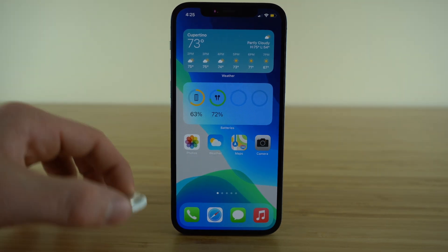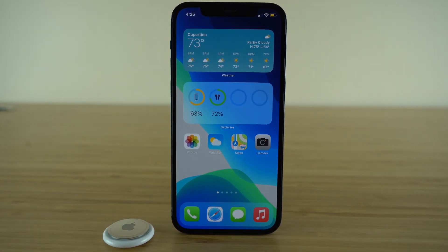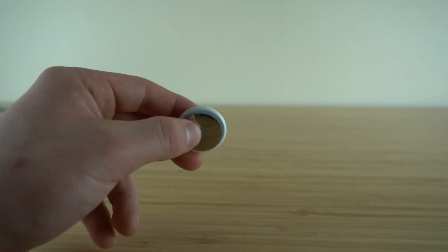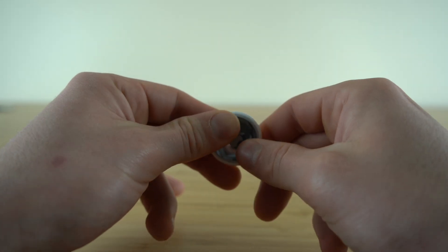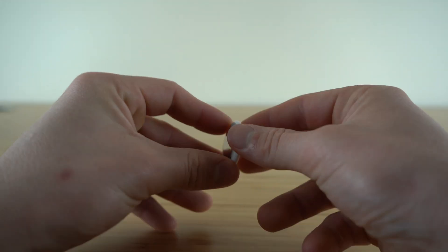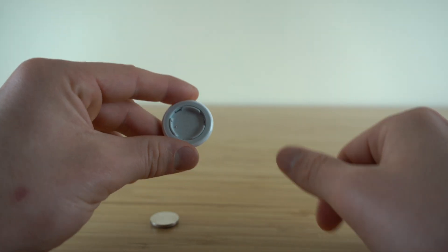If the worst case scenario ever happens and you find an AirTag on you or your belongings that's not yours, and you feel as if maybe you're being tracked and want to disable it to be safe, what you can do is take out the battery. To remove the battery, press down on the metal frame and then rotate that metal frame and it will pop right out. Then you can just take out the battery. When you pull the battery out, this is going to completely disable the AirTag and you won't need to worry about it tracking you.